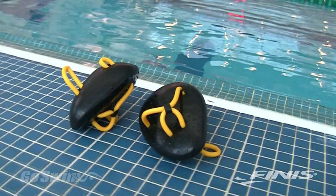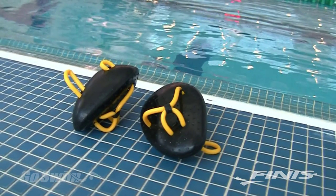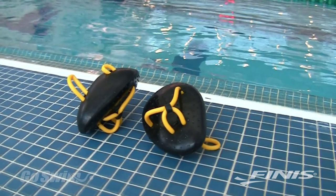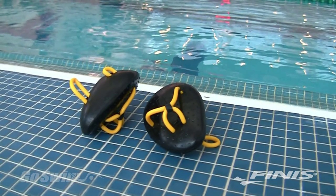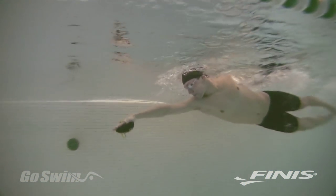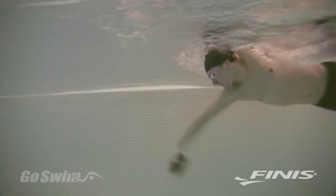Take one look at the PT paddle and you'll know it's not your normal paddle. It's often called the anti-paddle because instead of adding surface area and making your hands larger like most paddles, the PT paddle actually takes away surface area and makes your hands smaller. This makes the PT paddle ideal for improving your feel for the water and for perfecting your technique. It's not surprising that the PT in PT paddles stands for perfect technique.